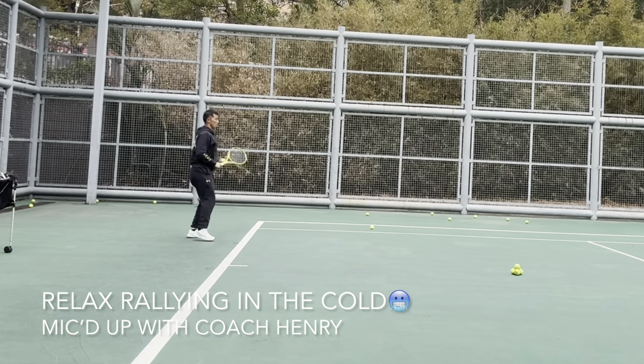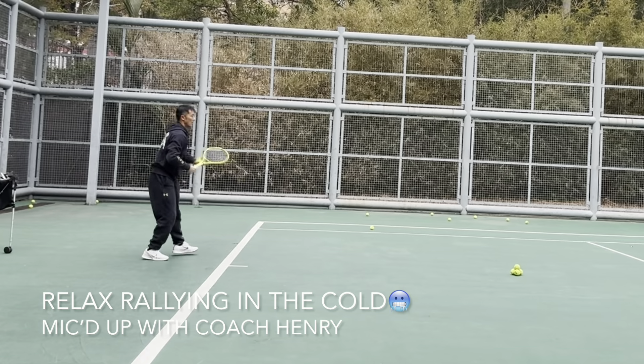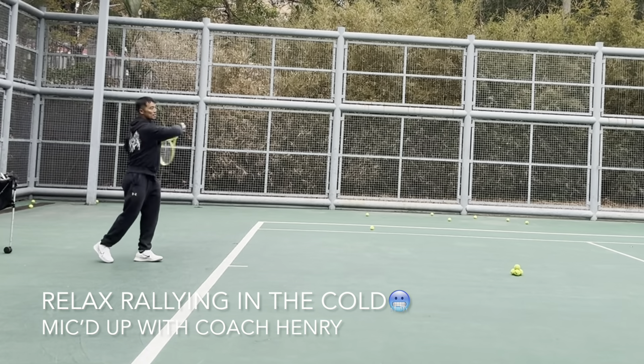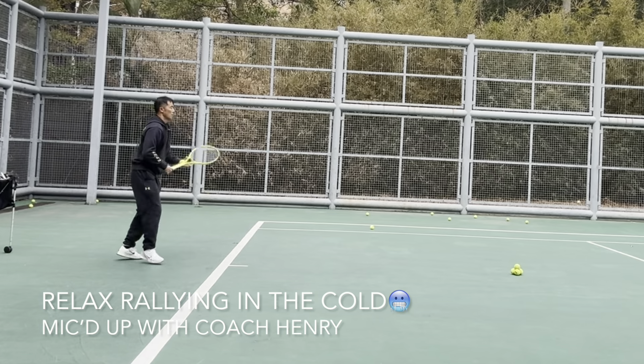It's a slice — finesse the ball back. First, it's cold, so I'm trying to move as quickly as I can. Still very chilly.